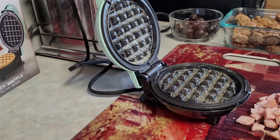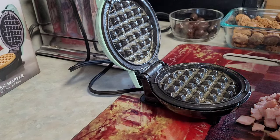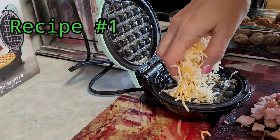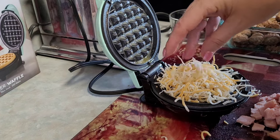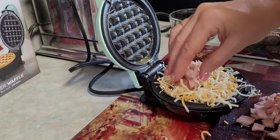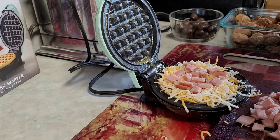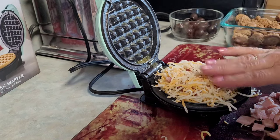I plugged it in and I'm waiting for it to heat up a little bit. I'm going to start with cheese — I'm going to put the shredded cheese on. I can see this is going to be a little bit messy. I'm not sure how much to put on, so I'm just going to cover the surface and then put the ham in there. I think I might be putting too much in — we'll see. This is my first time using my Dash, so this will be a learning experience for me.